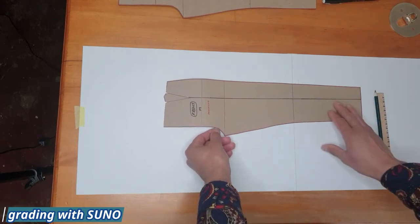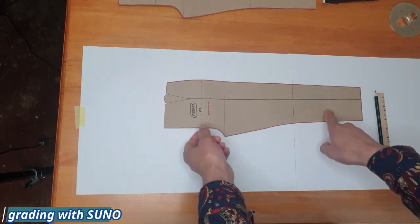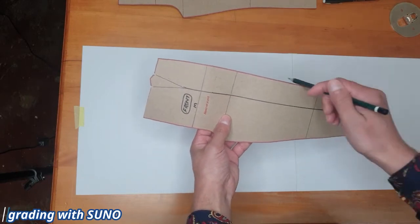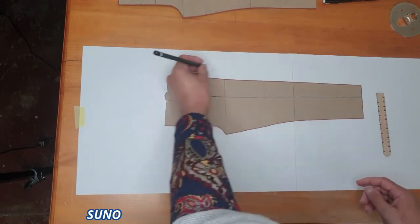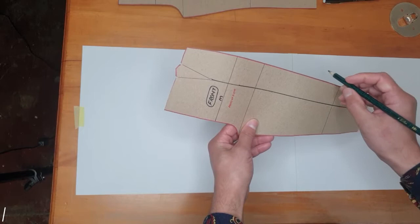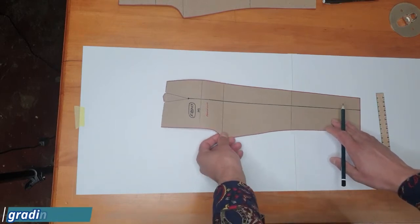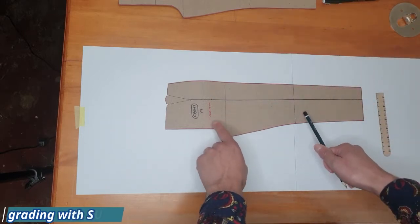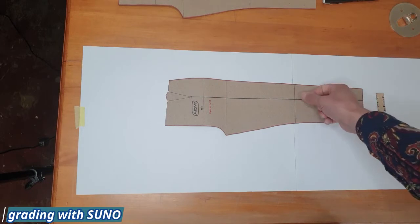Both panels have dots as well, so I'll be covering the dots in the video. I'm using a half-scale block made on cardboard — that makes it easier to copy around the edges when grading. Make sure your block is on harder paper or board so it's easy to copy those lines. You want to know where your hip line, crotch line, and knee line are so you can add the notches on the graded patterns.